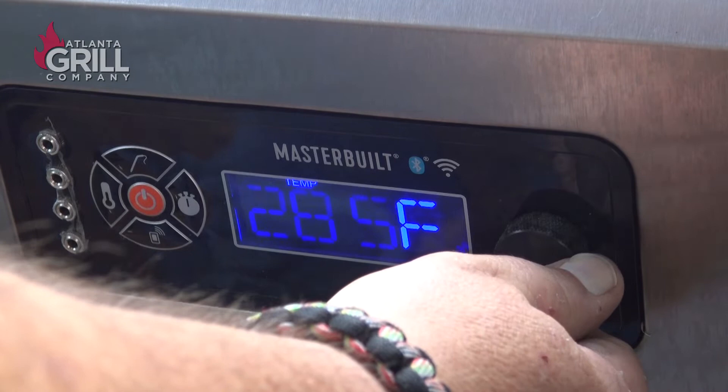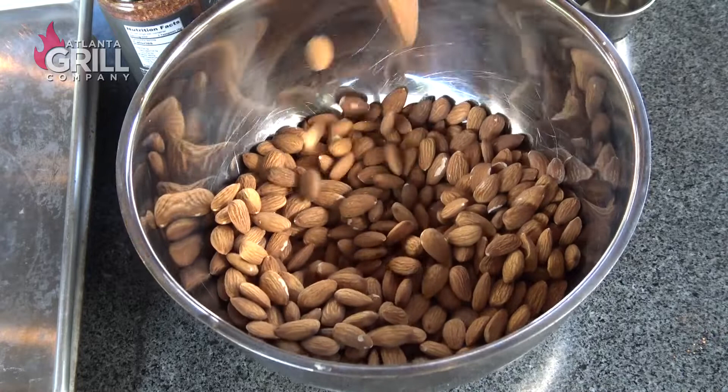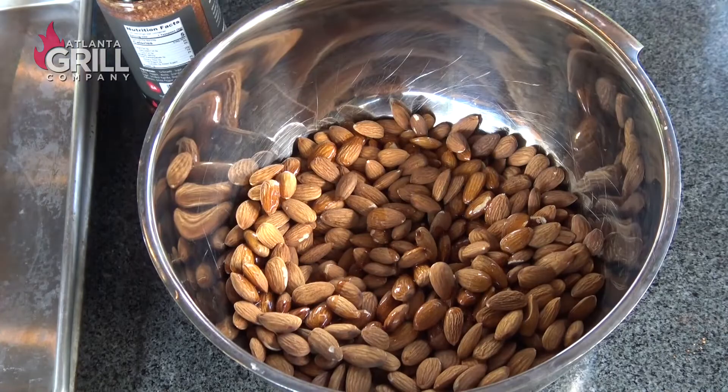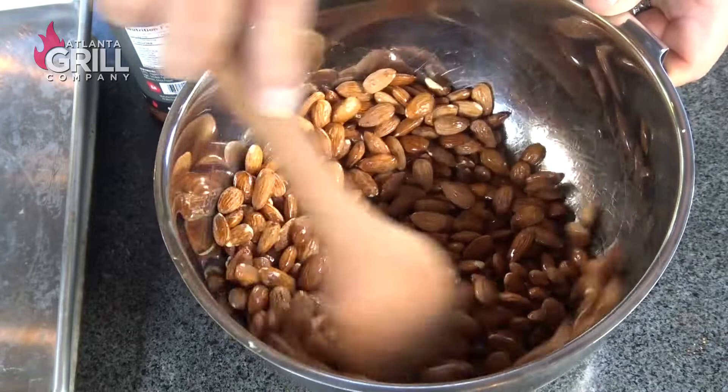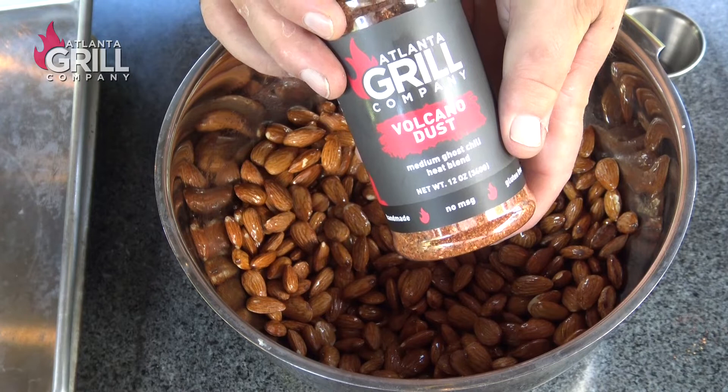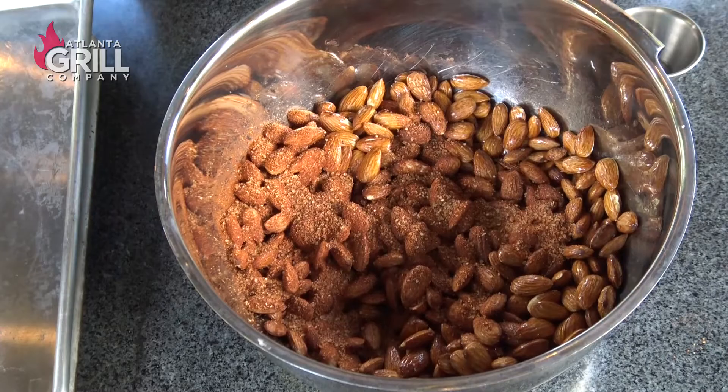We're going to get these smoked almonds started. I've got four cups of raw almonds, and to that I'm going to add four teaspoons of peanut oil. I'm just going to stir those around and get them completely coated. Now we want to season those, and I'm going to use the Atlanta Grill Company Volcano Dust seasoning. I've got about two tablespoons that I'm going to dump in there and stir around to get those completely coated.